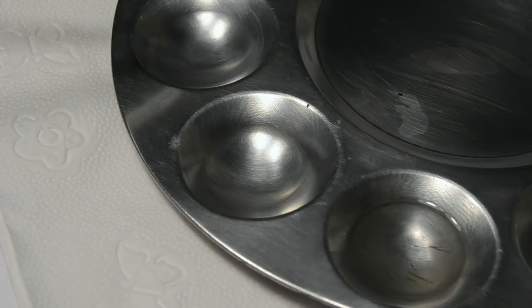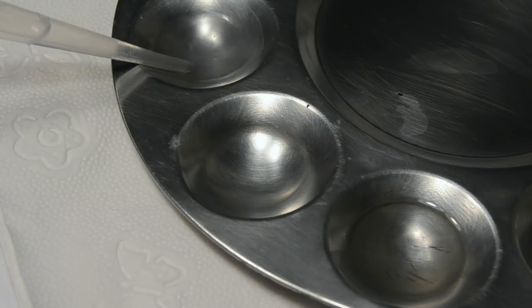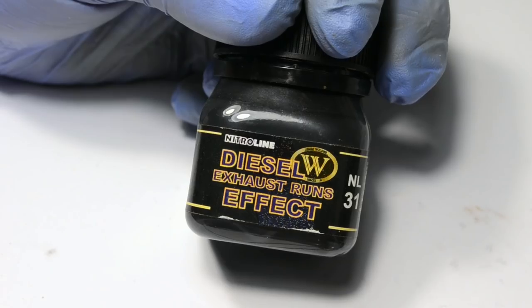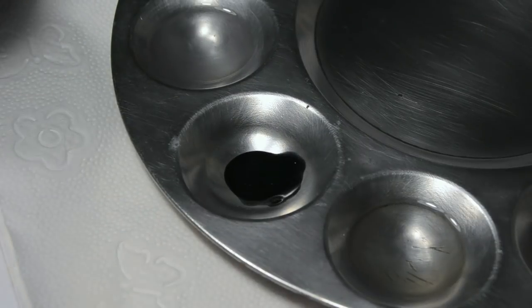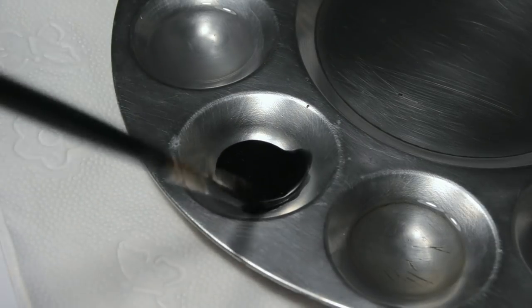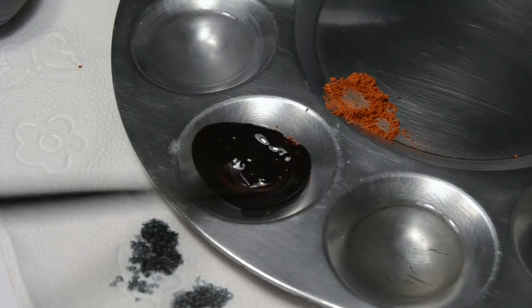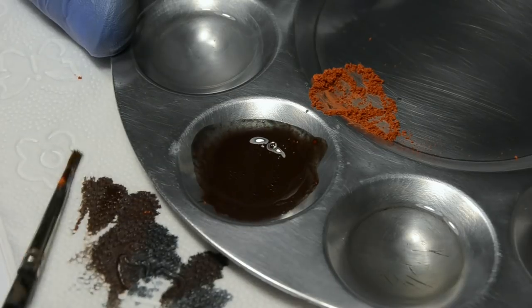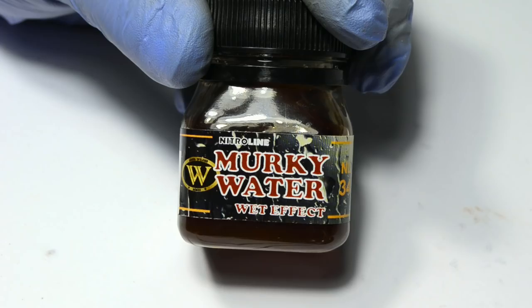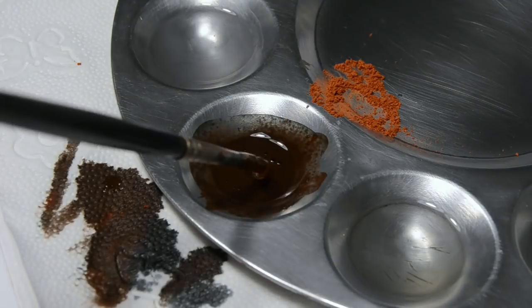I need to mix some ugly blackish-orange mixture to simulate the dust mixed with diesel fuel. I will use diesel exhaust runs effect, which has a nice bluish tint. Rusty pigment will add that orange effect I'm after. And murky water, which is a brownish enamel gloss, will keep the mixture glossy.